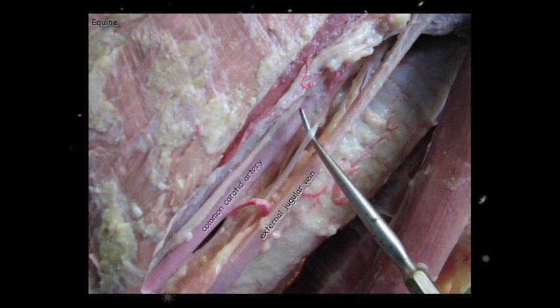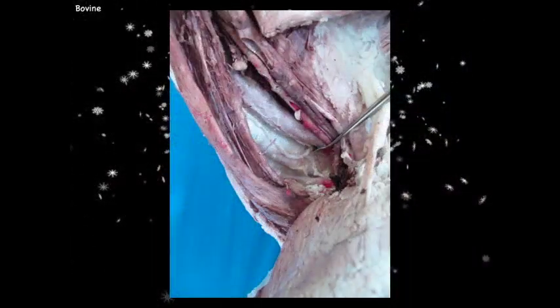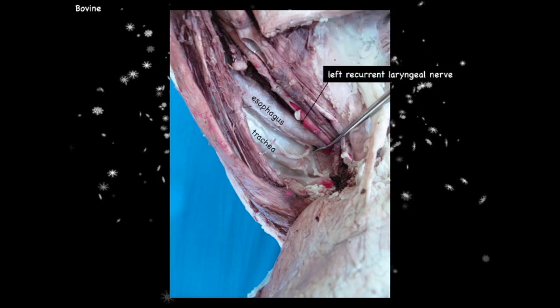Here we've exposed the carotid sheath with the external jugular vein deflected out of the way. The common carotid artery is visible, and always dorsal and slightly medial to it is the vagosympathetic trunk, just as in the dog. Ventral to that, along the trachea, is the right recurrent laryngeal nerve. On the left side we find the esophagus sitting dorsal to the trachea and slightly to the left — do not confuse it with a muscle. The left recurrent laryngeal nerve runs along the trachea between it and the esophagus.